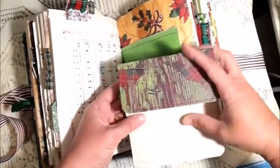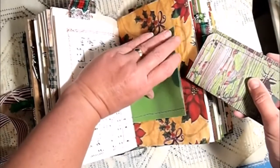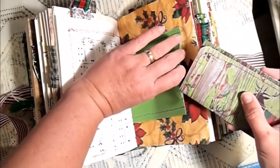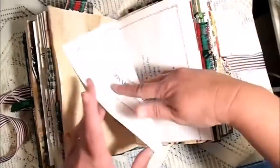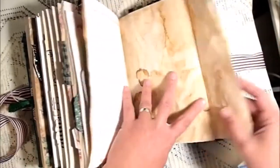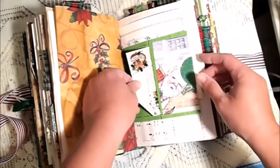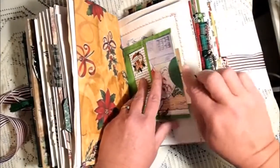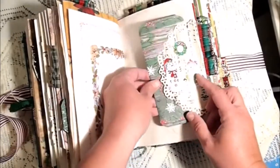This is a large journaling spot, and there's a bag. A menu, some wrapping paper that was coffee-stained, another bag that has some tucks in there, and a doily with another journaling spot.